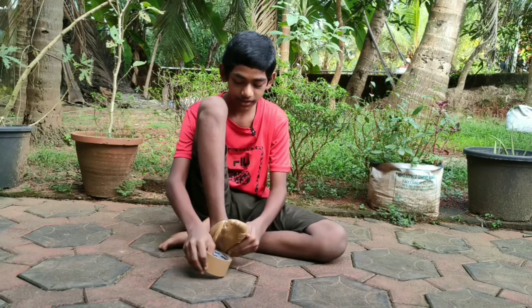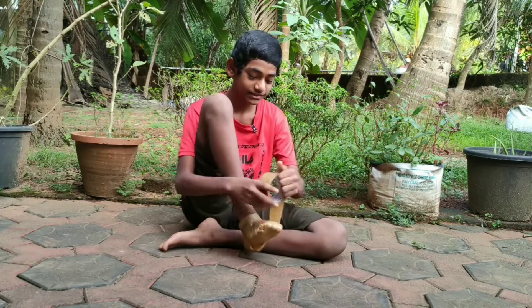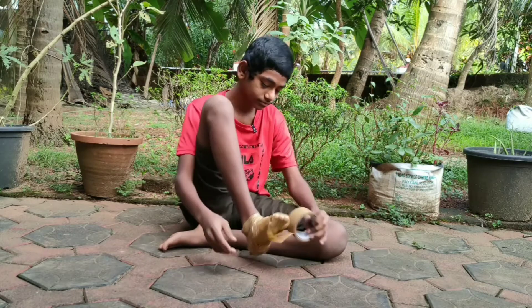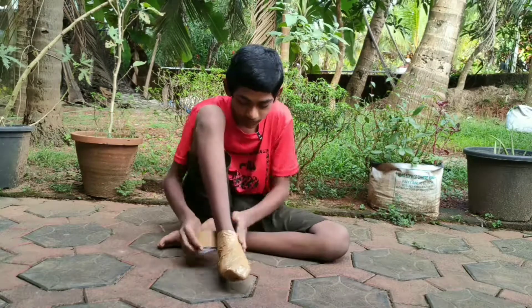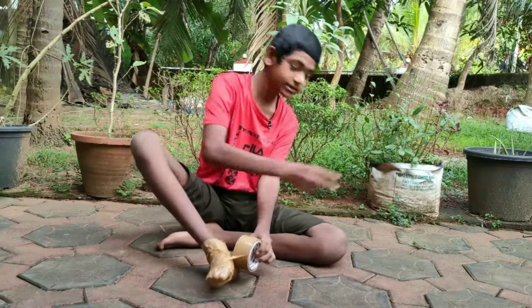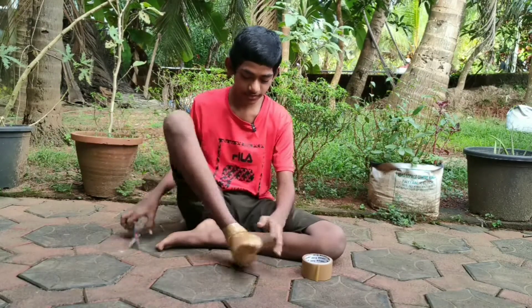We have to start working. We are going to use a cello type. We will see the cello type. Now we are going to use a cello. Yes, we can use a cello. Okay, let's start. Let's go.